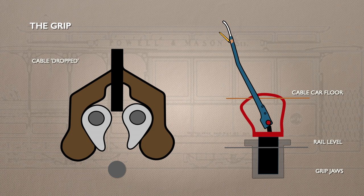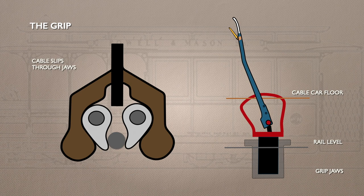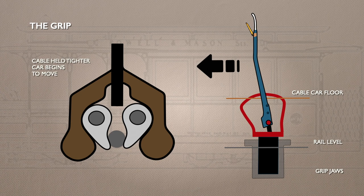In this example, we're starting with the cable dropped, which means the lever is all the way forward. This is how you'll find it at a terminus. When it's time to depart, the cable car conductor will pull a trackside lever, lifting the cable into the jaws of the grip. Now the grip man can move the lever back so the jaws tighten around the cable. At first, the cable is allowed to slip through the jaws, which makes a midway stop at a station simple. To get moving, the lever is pulled back slightly and the dies tighten on the cable.